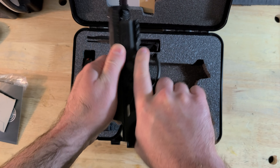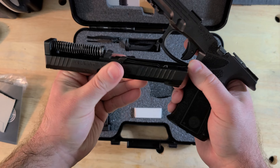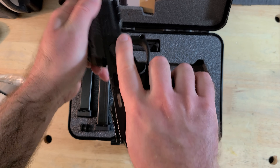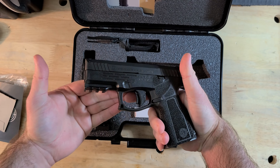Two reasons really, and it mostly has to do with how they culminate into the overall appearance of the gun, which I find to be pretty striking and pretty cool — and that's the high grip and the trapezoidal sights.